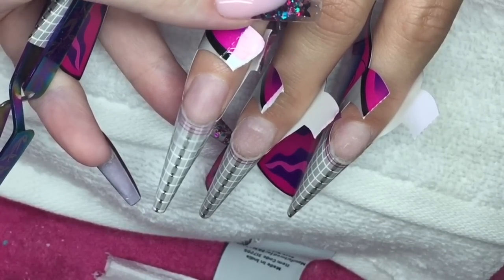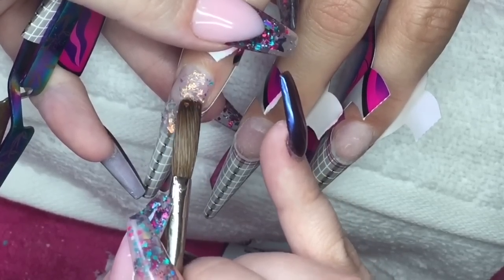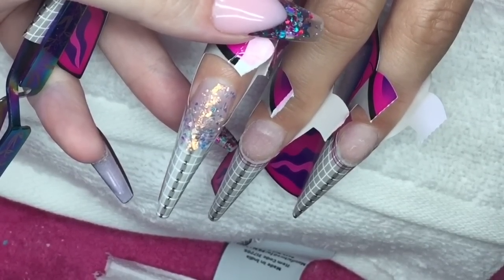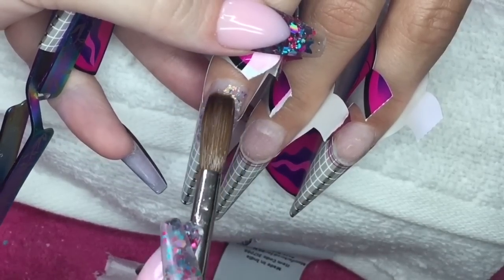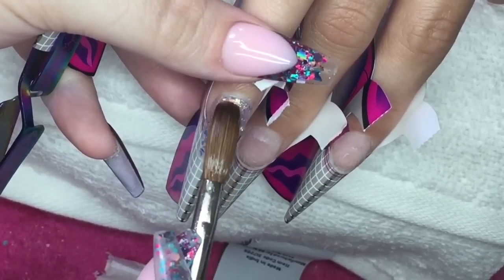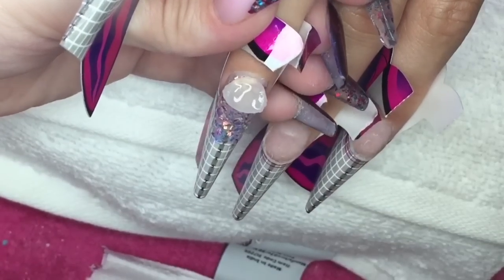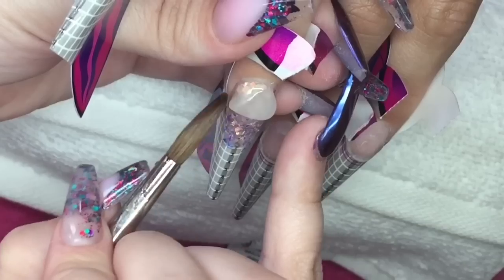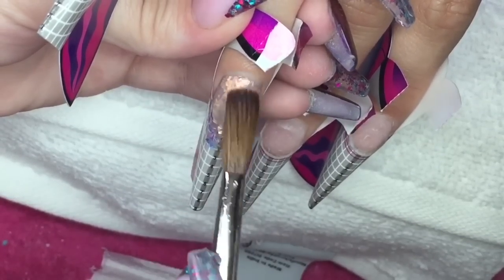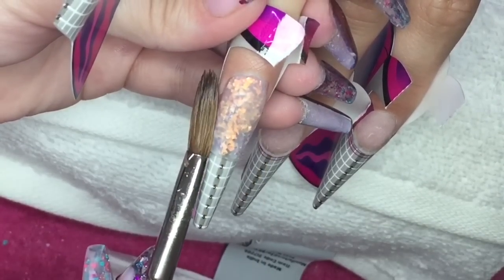I must have stopped recording by accident — all I've done off camera is put my pinching tool on the baby finger and built a clear structure on the ring finger. Now I'm going in with some glitter fairy mirror shards in opalite, being extra cautious around the sidewall and cuticle area, making sure I'm not creating any bulk and that I'm flattening all that glitter down with my brush. When applying glitters, make sure you are absolutely flattening them down and keeping it minimal around areas prone to bulk.